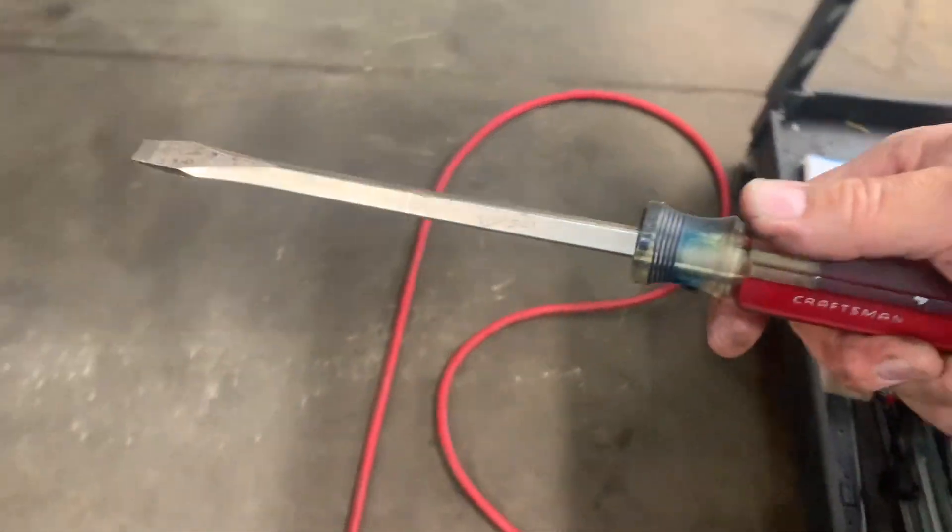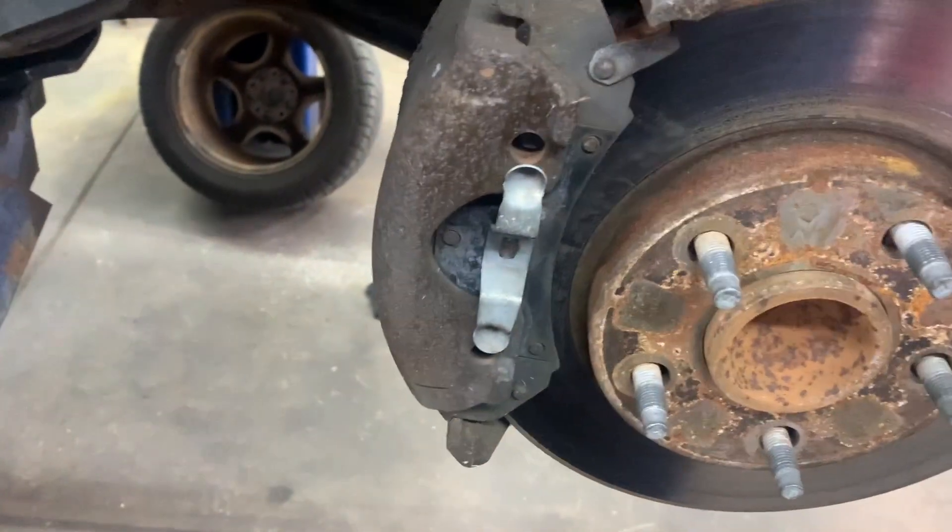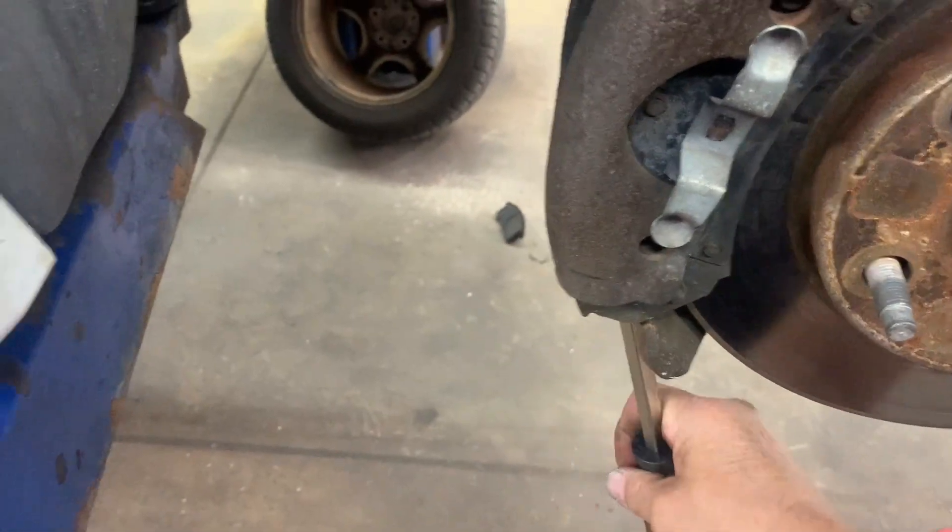When you get both pins out, use a flat blade screwdriver and pry the caliper off — pry the top and bottom like so.